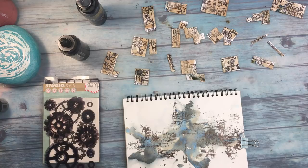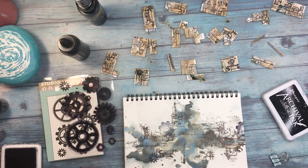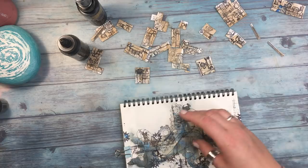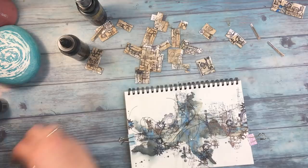I'm adding more stamping — this one is a Studio Light stamp. After stamping I'm adding a little bit of black thread, and I'm not attaching it with glue yet because later I'll hold it together with the same glue I'm using to attach the small pre-cut pieces.